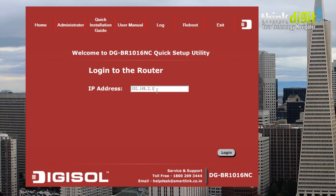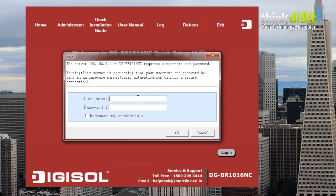Then you need to just log in with the IP address as shown on the screen. Once you have done that, you will need to enter your default password and ID which is given with the manual of the router itself. So you just need to log in and enter your credentials, and that's it — you are done.